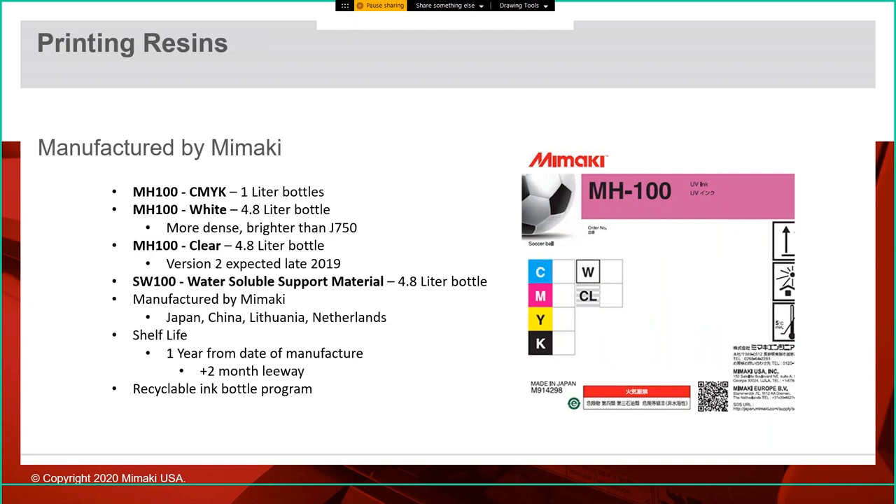The ink — or resin, we use those interchangeably — is manufactured by Mimaki. The CMYK ink comes in one-liter bottles because you use very little color; color is only applied on the outside edge of the print. We use 4.8-liter bottles for the white, clear, and water-soluble support material. Mimaki manufactures the ink, and we have a recyclable ink bottle program — when you're done with the bottles, you can send them back and we'll recycle them.